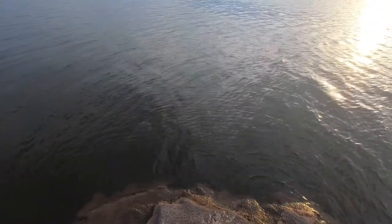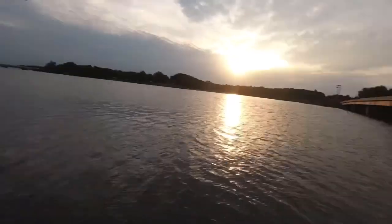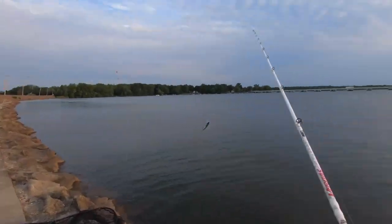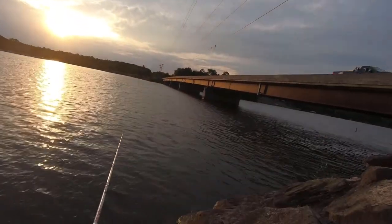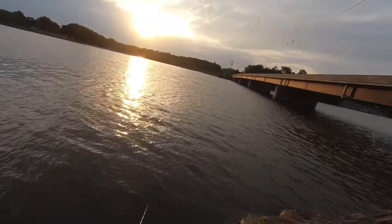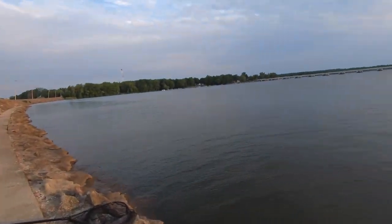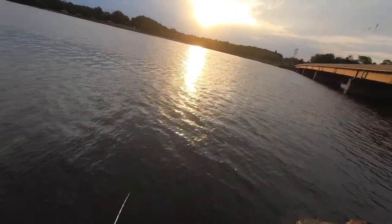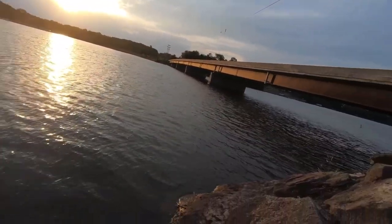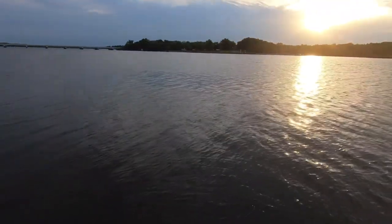Right now it's the start of a minor solunar period — it literally starts at 6:37 and it is 6:38 — so that's a good sign. We'll see if the fish get active here. Just looking for one little muskie, doesn't need to be giant. This place has some giants but I'd just be tickled to catch one. I've seen a couple of fish so far.